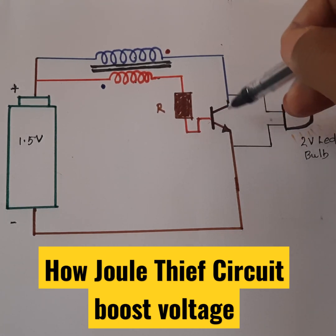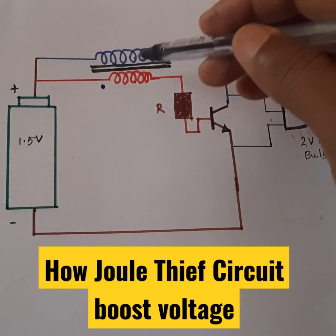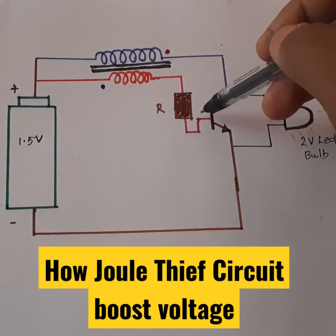After some time, the collector core becomes saturated. When the core becomes saturated, the polarity becomes reversed and this becomes negative.